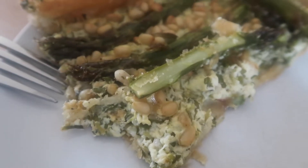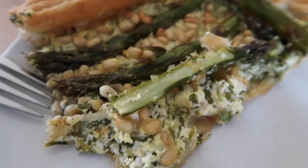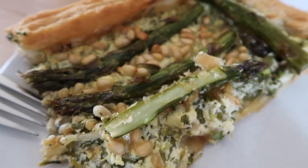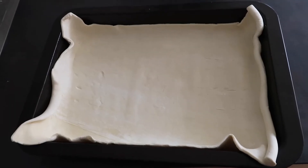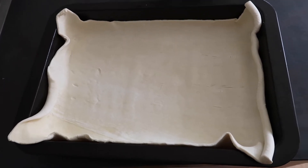Hi guys, in today's video I'm going to be telling you how to make a spinach, asparagus and crème fraîche tart. First, all you need to do is get some light puff pastry and line a baking tray with it.